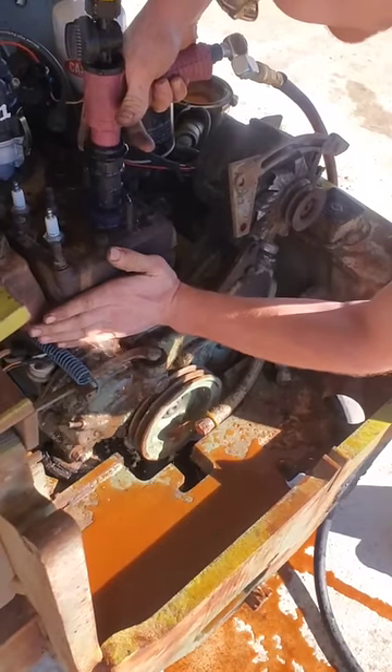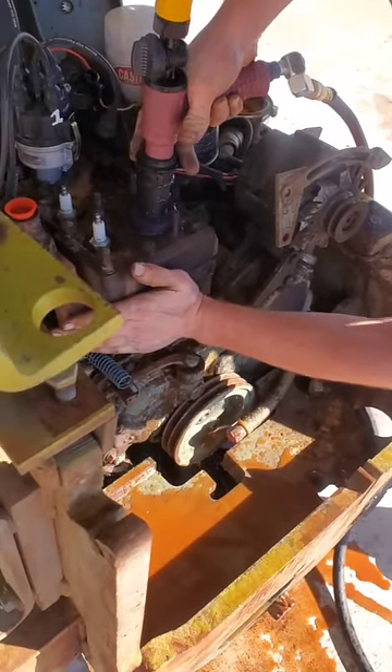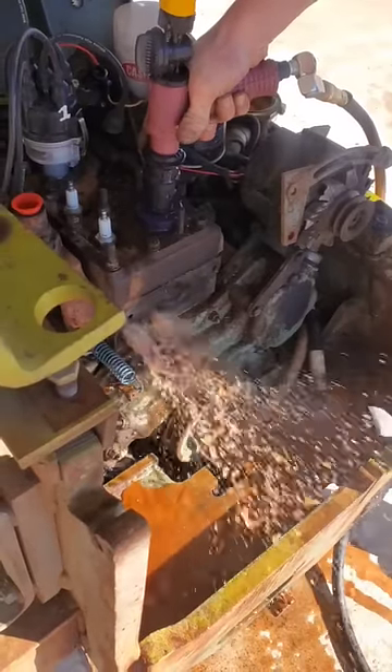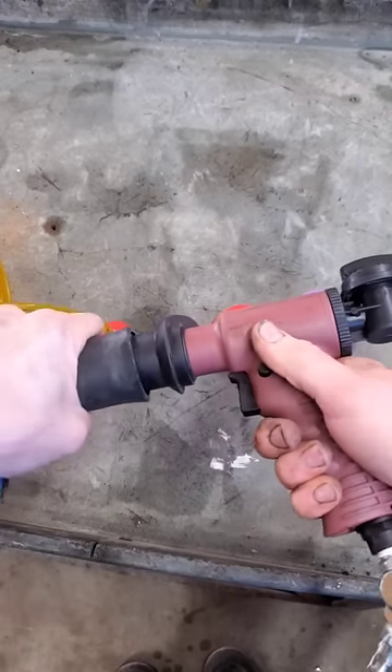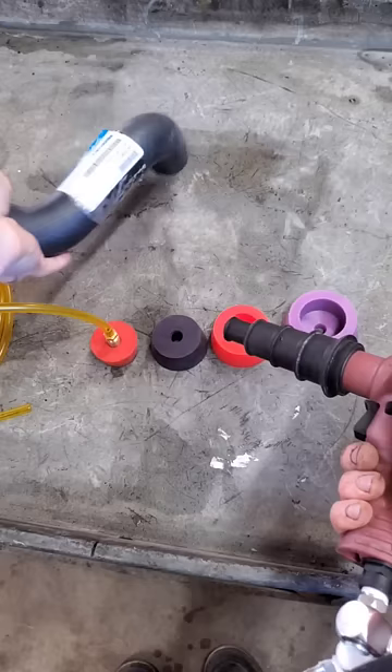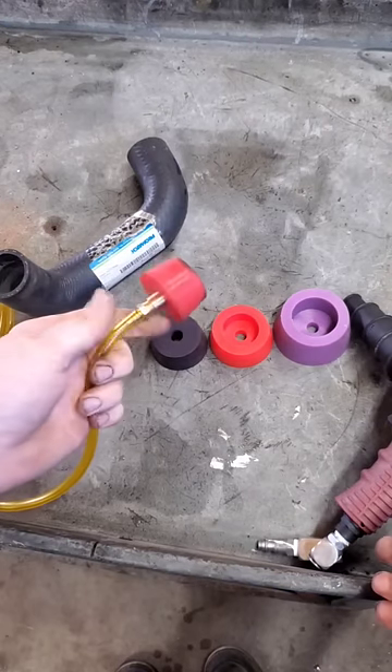Let it fill with water a little bit, then hit it with air. Most of the time you're just gonna have the tool pressed into a hose — it grabs real well. But if you don't have a hose, that's where you're going to use the tapered adapters. Like I said, I have several — this one is for back purging when TIG welding.